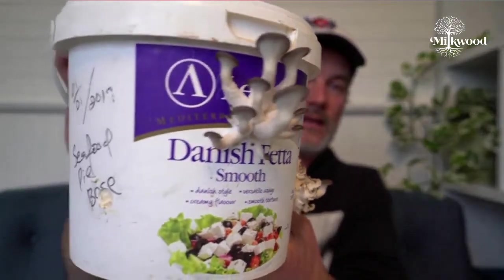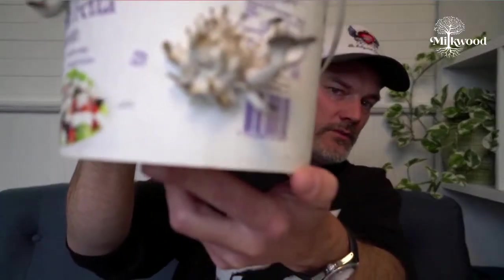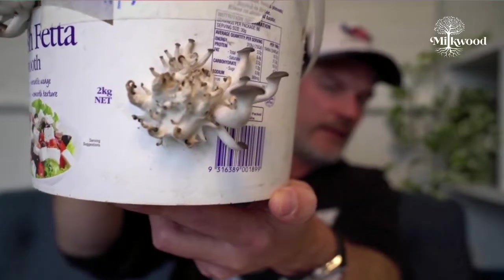Once your bucket has fruited, you'll often get a second flush of mushrooms a week or two after the first harvest. Here's a bucket with some mushrooms growing — these aren't very impressive because this is already a third flush, so there's much less nutrient. I typically do a first flush, maybe a second, and then compost the remaining material. You can bury it in the ground in your garden, which sometimes gives you another flush, and it also makes fantastic compost.